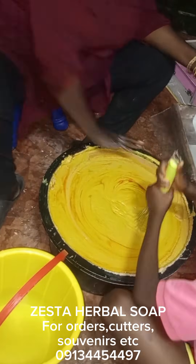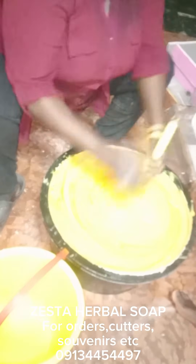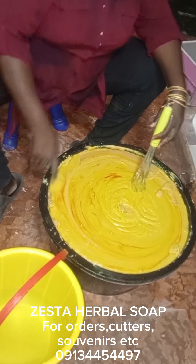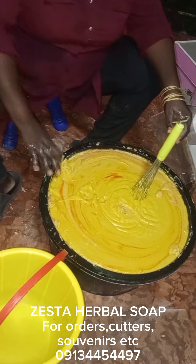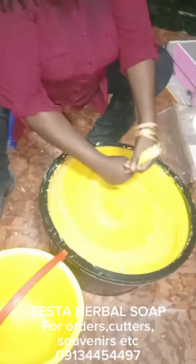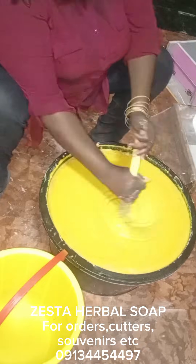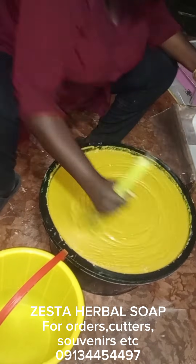My hand got tired of mixing so my daughter had to come and help me. I collected it back and continued mixing. It was not easy — I was already tired from work that day, still in my work clothes. My hands were paining me, but I did my best to mix it well.